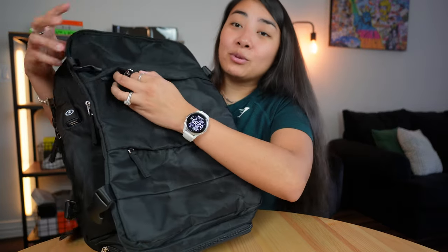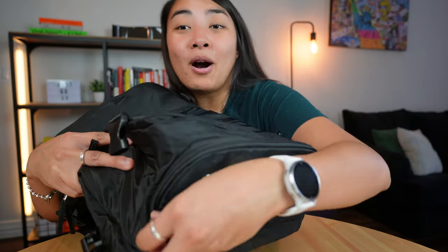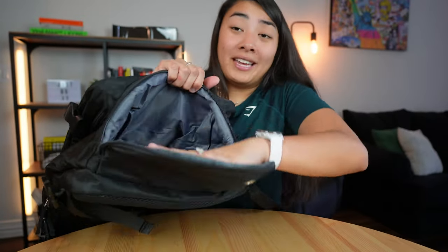You also have these really tiny convenient pockets right here in the front — one on the top and another one at the bottom. Another really cool feature is there's a pocket on the very bottom of the bag that allows you to put shoes, or in case you're traveling, you can just stick stuff straight in the bottom.